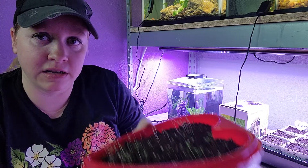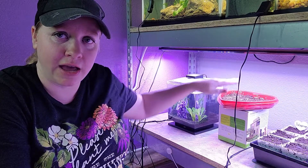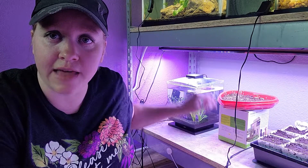Right now I just have this sitting on this box right here, so you can see how far away from the light it is. Unfortunately, in the other setup I had them in originally, they were probably all the way down here — that far from a kind of a crappy light. So I don't know, hopefully those will be okay.